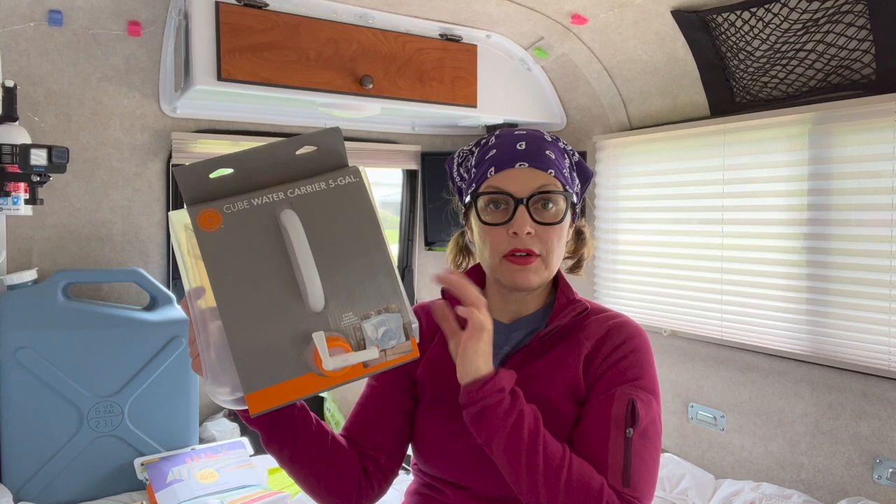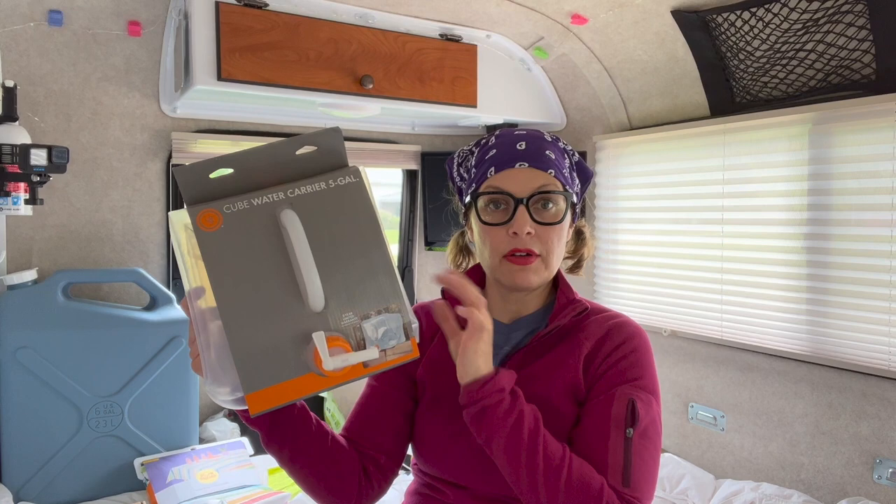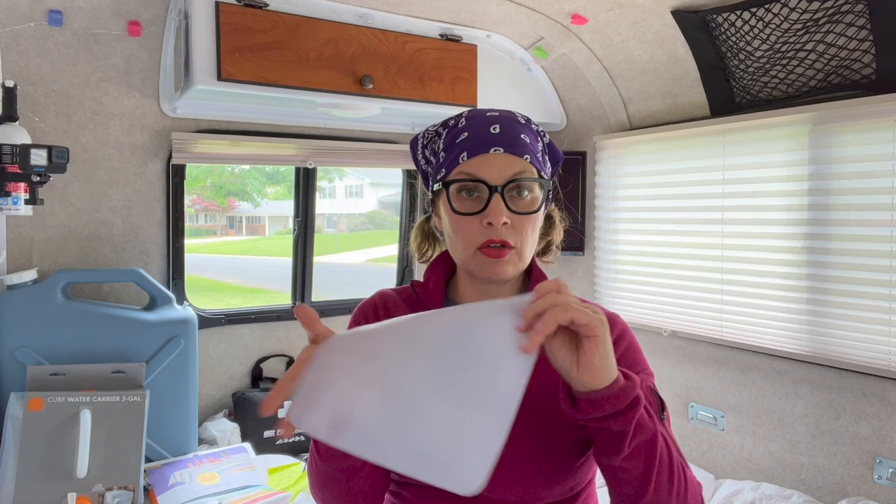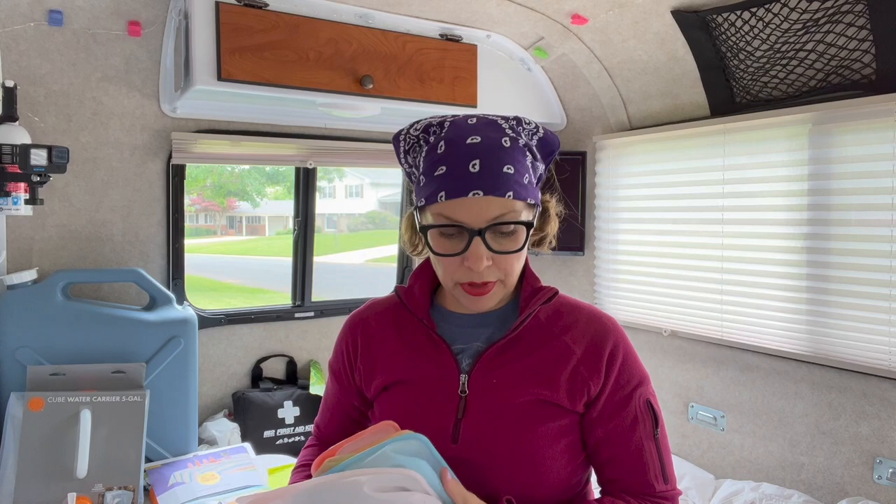Another essential that I cannot live without whether camping or otherwise are Stasher bags. These are very expensive and I realize that, and I'm pretty cheap, but I was really sick of buying Ziploc bags and feeling bad about putting them in the landfill. So over a period of a year I got many different packs of these and we use them constantly — we reuse them a ton. They're made of silicone, they have a good seal, and I've never had anything leak.